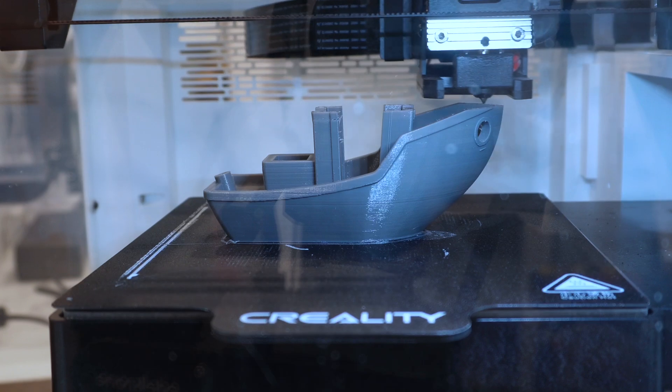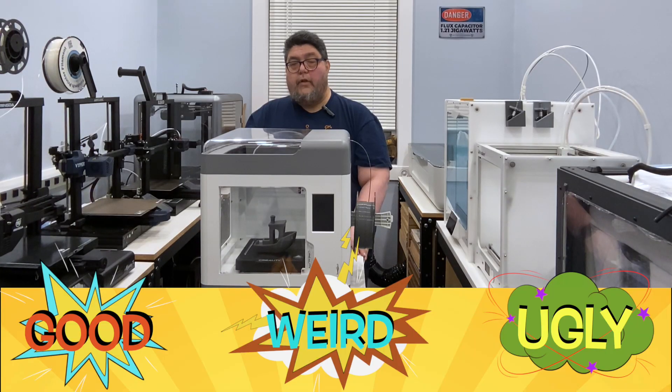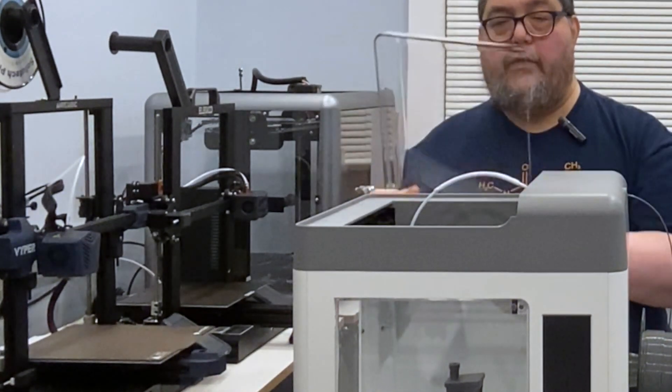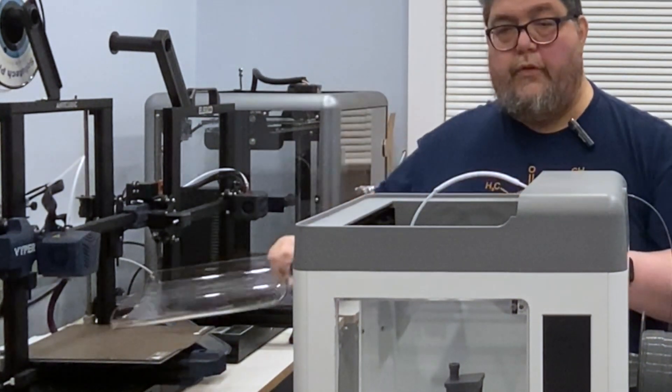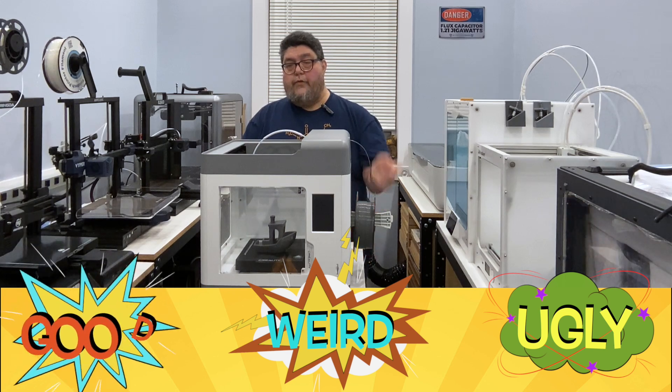At a little above $500 — the price fluctuates a bit — the Surmoon V1 Pro offers a laundry list of helpful features right out of the box. First, as mentioned before, it can be fully enclosed. You can take the top off to allow for some heat release, but the full enclosure allows for a wide range of filament types, including ABS. This earned the Surmoon V1 Pro its first good.